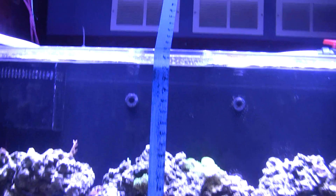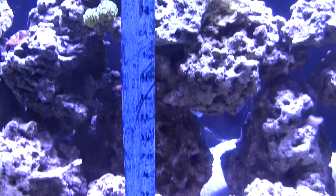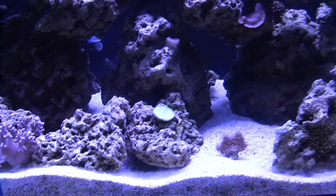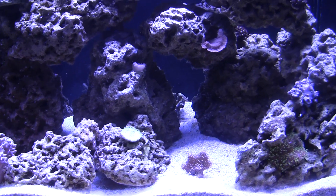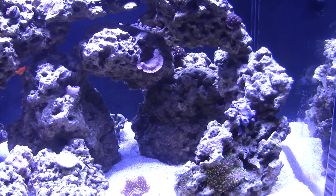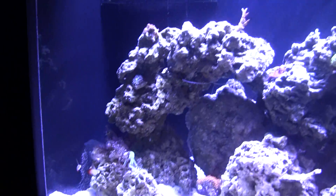You'll see this tape here, labeled from 1 inch, 2 inch, all the way down to 42 inches, which is basically the sand bed. I read on a forum that you want your sand bed to read at least 100 PAR, and everything above will grow accordingly — but I'm not sure if that's right or wrong, it's just what I heard.